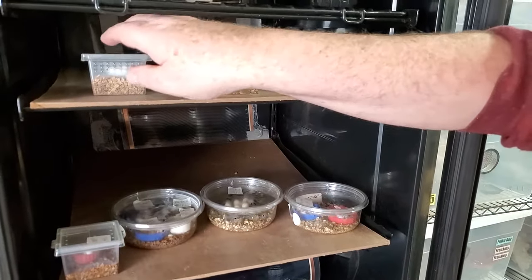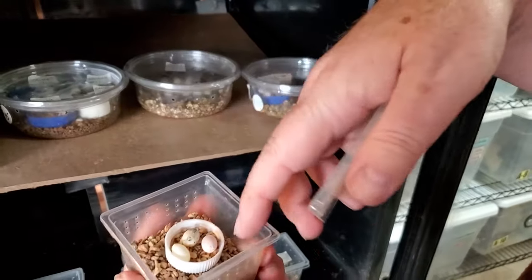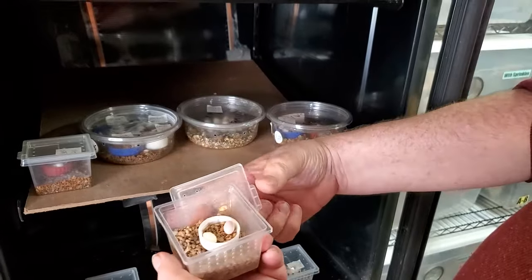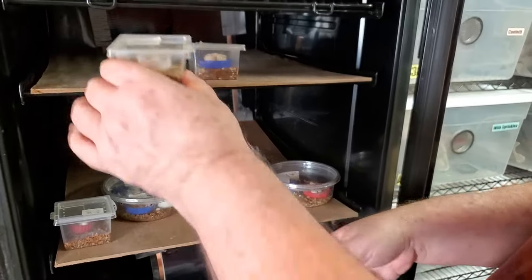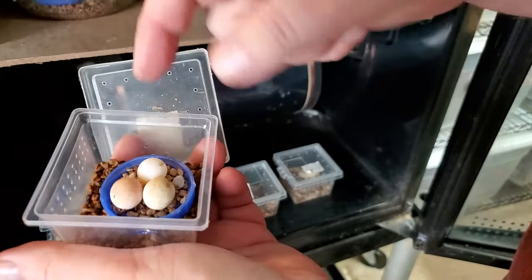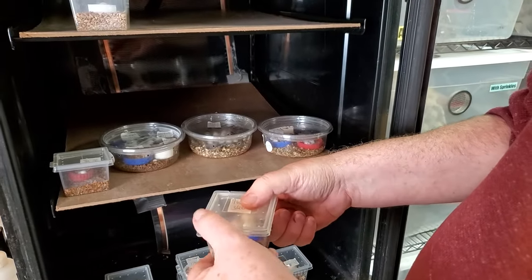This incubator is set at 80 degrees. Here we have some McLaughlini — I'm looking at these eggs and you can see how the material is a little bit damp, but not totally damp. It looks like this is a bad egg, so I'm going to pull that one right now. Looks like another egg in there isn't good, but I'm going to leave it because it's not molding up. This is a Hemidactylus prochardii — going to go ahead and open this up. We have probably one good egg and two bad eggs. I'll leave them in there because they're not molding. You just never know with these.